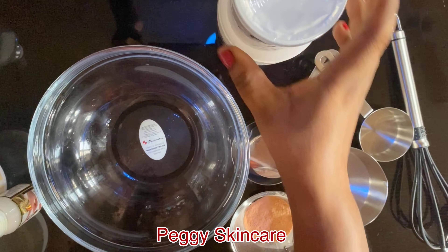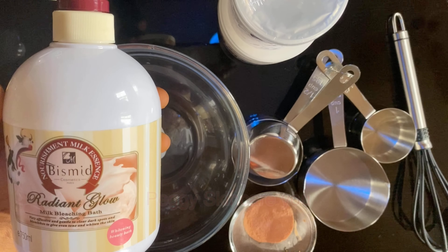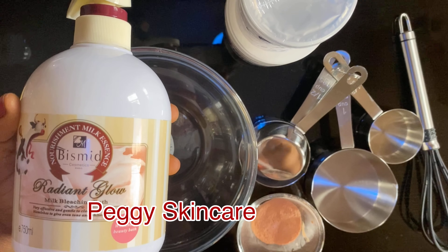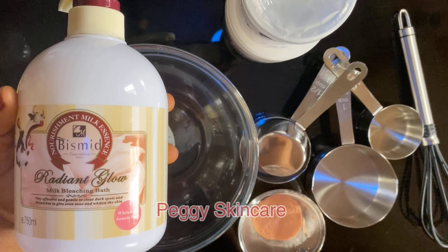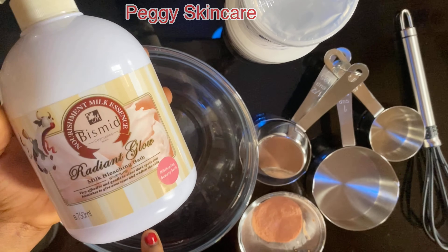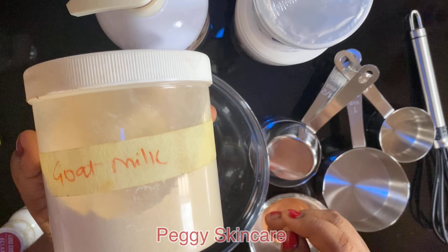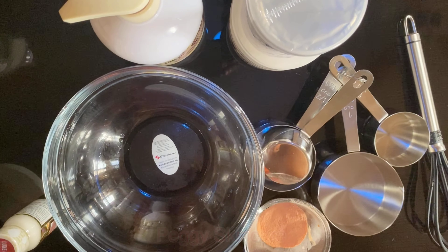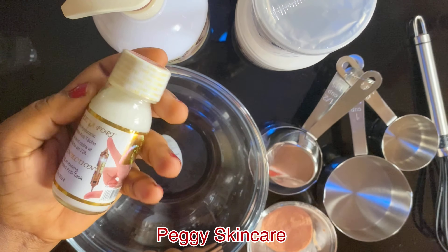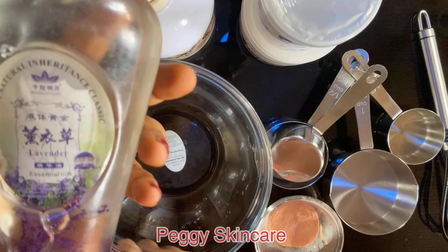Next I'll be working with Beast Meat Radiant Glow — this is a goat milk bath shower gel, a very good milky bath. I made a review on this too and I'll drop the link in the description. Next is goat milk powder, and after that my botox injection serum, which is a concentrated serum.